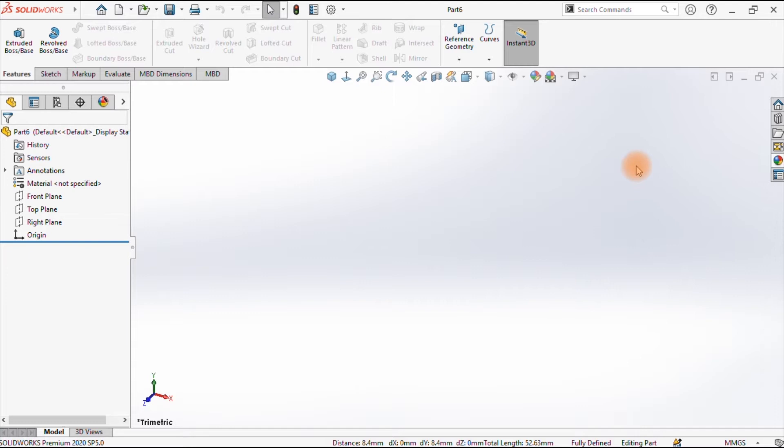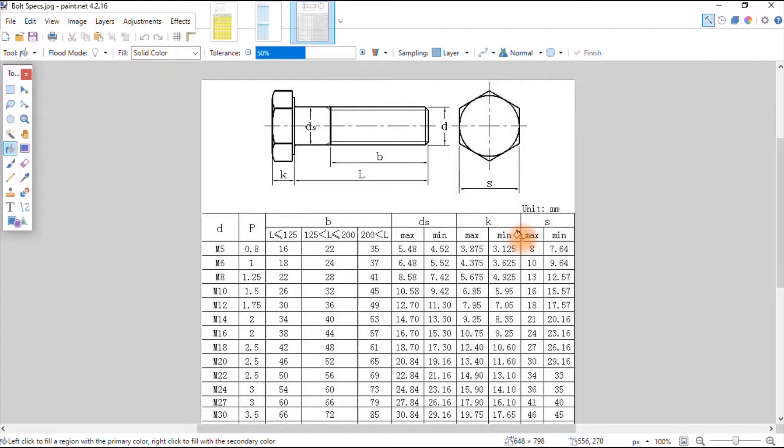We are going to draw the bolt based on the following specifications. We shall maintain across flats S as 16 — for M10 the maximum is 16. Then K, the thickness for M10, I'll use the max which is 6.85. The length I'll use is 40, the short distance B I'll use 25, meaning this section here will be 15.